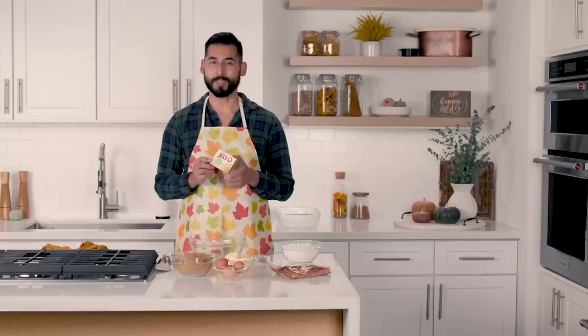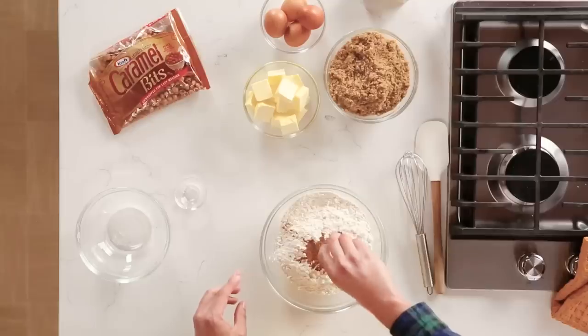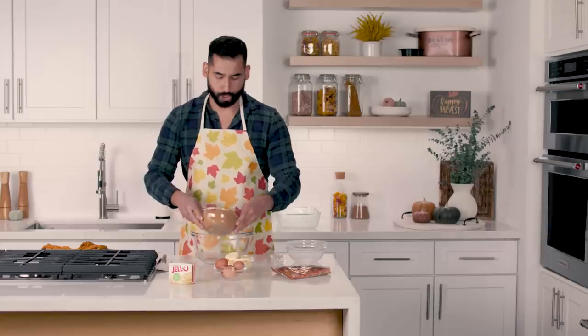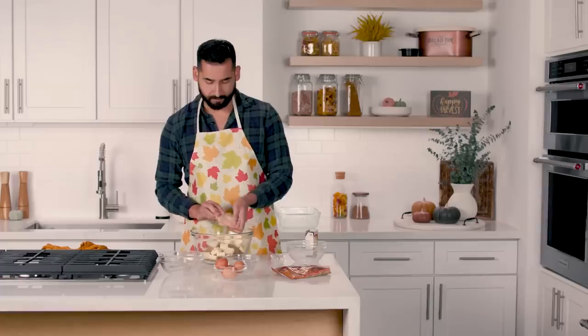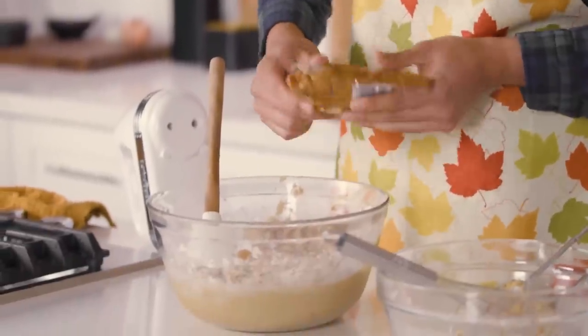I picked the vanilla pudding. I'm going to attempt to make some caramel blondies. First thing I'm going to do is mix some flour, baking powder, and cinnamon. I'm just going to whisk that together so that it's well combined. I'm going to start off with my brown sugar, the butter, and the secret ingredient — Jell-O — and that's going to add some vanilla flavor to this recipe. I'm just going to slowly combine all of this with my hand mixer. Fold in the caramel bits.